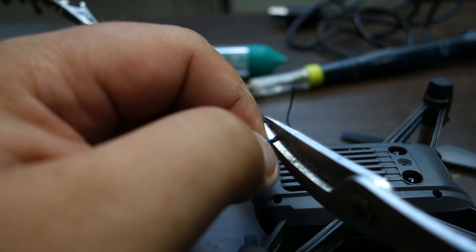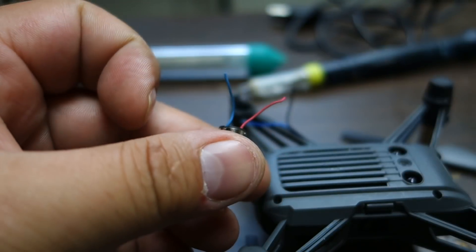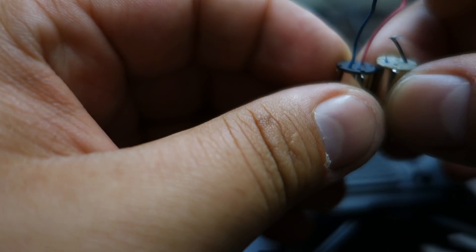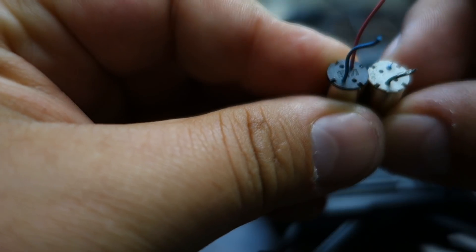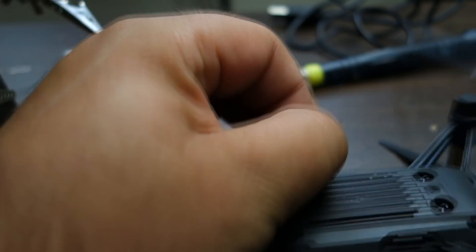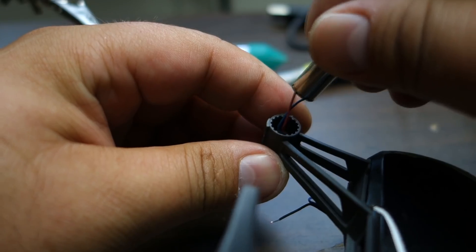So I start by taking a scissor and cutting off the connector. Now I have two cords — one blue and one red. That raises a good question about which one goes to which, because on the old motor you have black and blue. Is it blue to red, blue to blue, or black — that is a good question. I'd go with blue to red and blue to black, but I'm not really sure. Take off some of the rubber insulation on the cords.